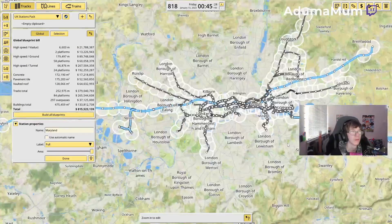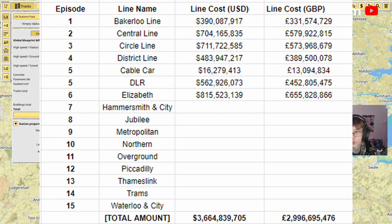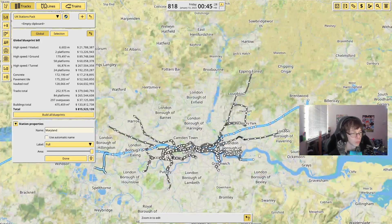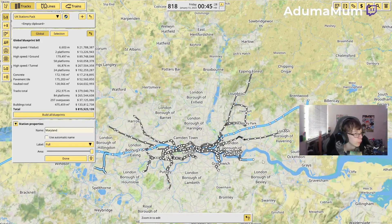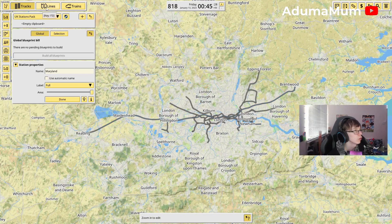Now it's fully done. 815 million — that's what it has cost us to build the entirety of the Elizabeth line. At the minute this is currently our most expensive build on the entire TFL network so far, and it's no surprise since we go all the way from Reading up to Shenfield and Abbey Wood.